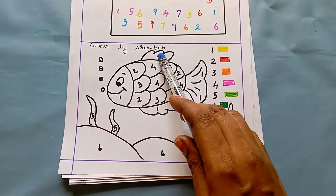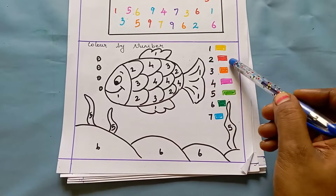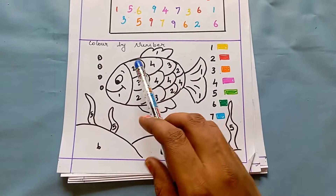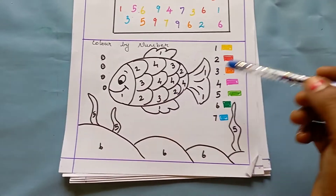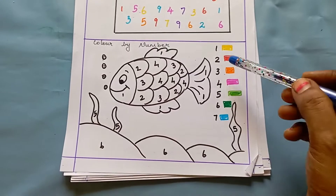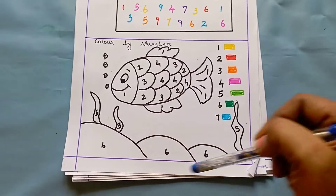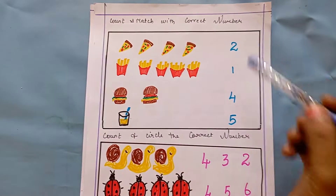For two it is red, so the kid has to look for two, and for every two they have to color it red. Like this, they have to look at the number, check the color code, and color the picture accordingly.